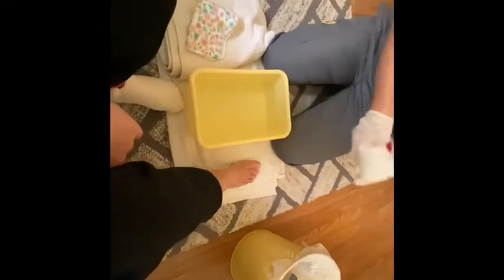So I'm gonna go ahead and remove your sock from your right foot, place this in the hamper, and then we're gonna just immerse this into the water, okay? And then it's just gonna soak for about five to 20 minutes.